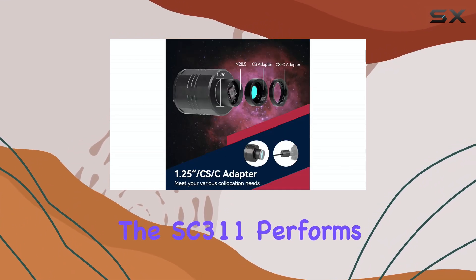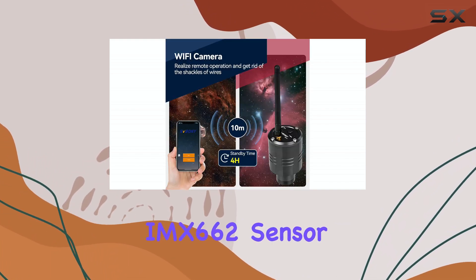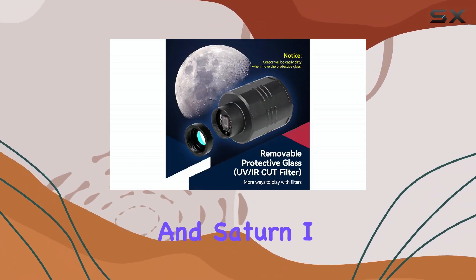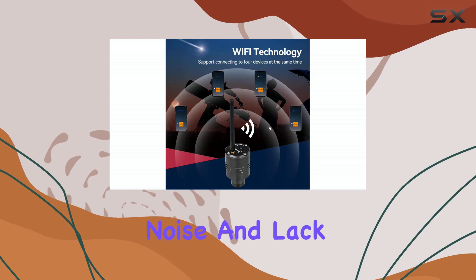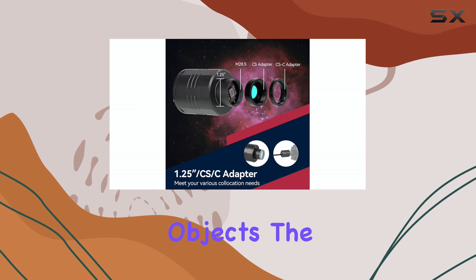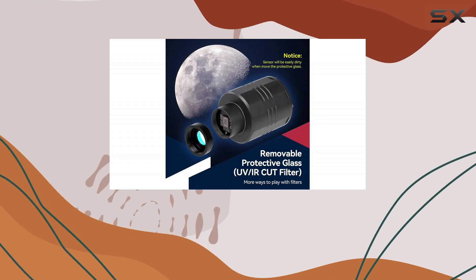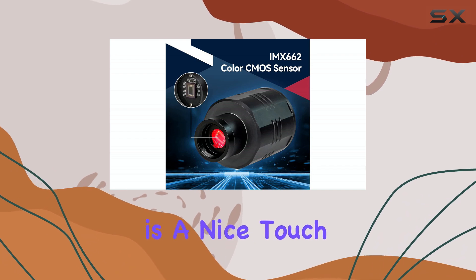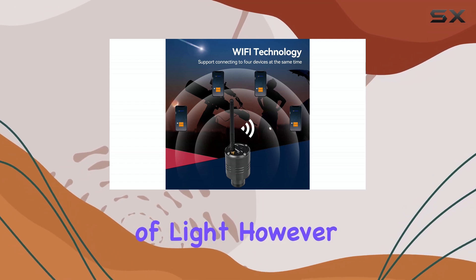In the field, the SC3-11 performs admirably, especially considering its price. The IMX662 sensor does a good job of capturing details on planets like Jupiter and Saturn. I was particularly impressed with the camera's performance in low light conditions — the low readout noise and lack of amp glow are definite pluses. For deep-sky objects, the SC3-11 is capable of capturing some impressive images, especially when using longer exposures. The removable UV IR cut filter is a nice touch, allowing you to experiment with different filters for capturing specific wavelengths of light.